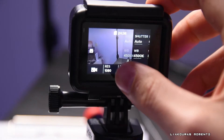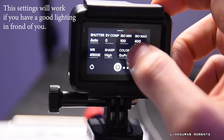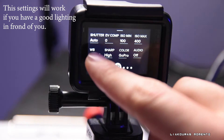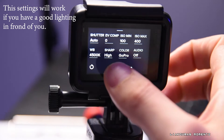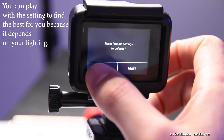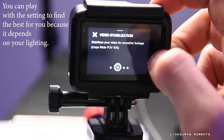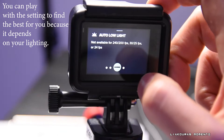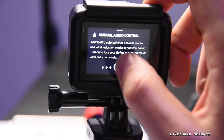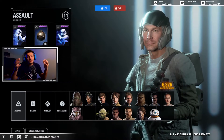On the GoPro camera settings, I have the shutter on Auto, ISO minimum at 100, ISO max at 400, white balance at 4500K, sharpness on High, color on GoPro, audio off, video stabilization off, and low light mode off. That's it for the GoPro settings.